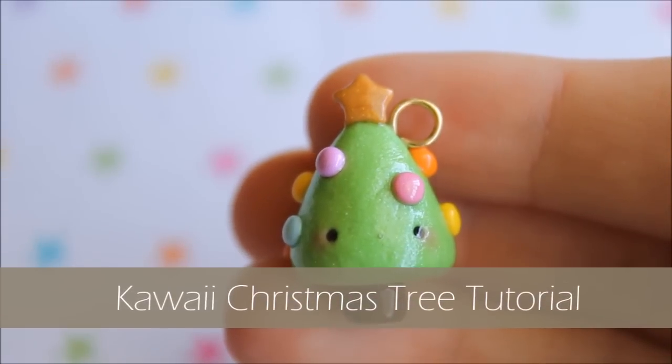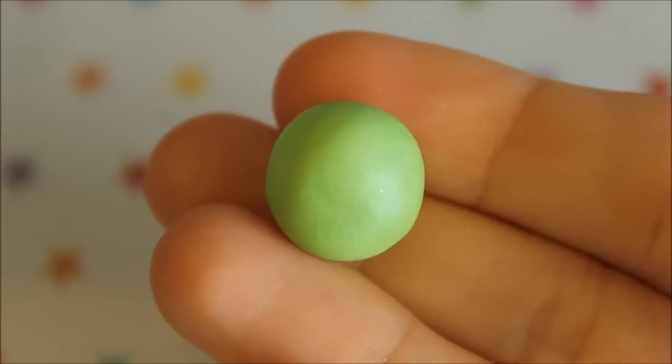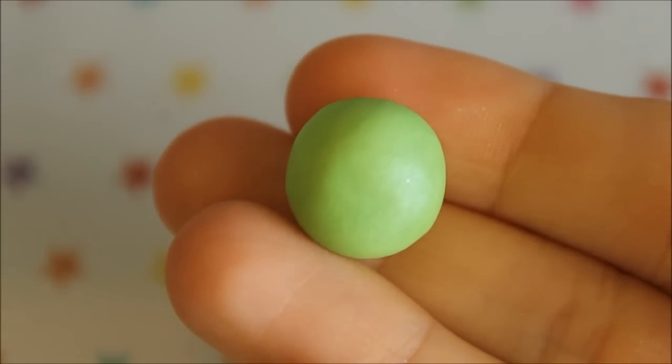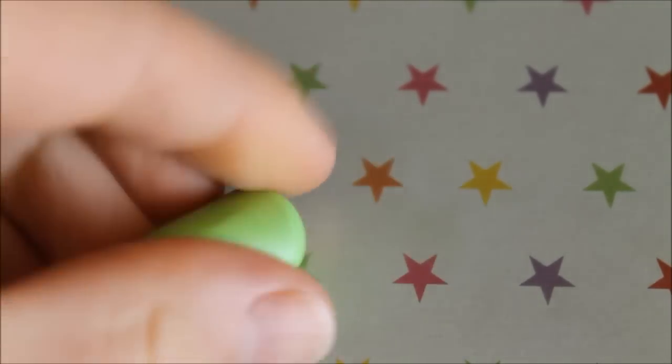Hi everyone, it's Rachel and today I'll be showing you how to make a kawaii Christmas tree, so let's get started. For the tree I'm using this green color which has also been mixed with some pearl clay. You'll just want to start off by shaping it into a cone.